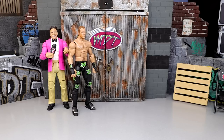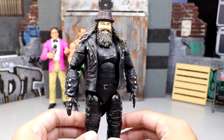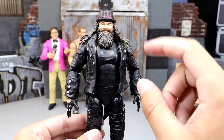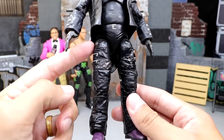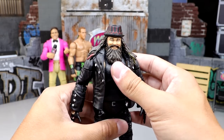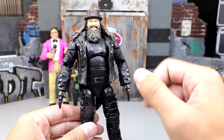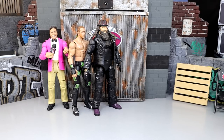Next up — this wasn't initially planned but somebody asked about it — we have the custom Ultimate Edition Bray Wyatt figure. Rest in peace to Bray Wyatt, a phenomenal talent greatly missed. This is the Elite 54 head sculpt with the Ultimate Edition Fiend arms, jacket, and torso, with the crotch piece from that figure, and the legs swapped for Elite 54 Bray Wyatt legs with a repainted crotch piece. You can also interchange the arms for the double-jointed Fiend arms.